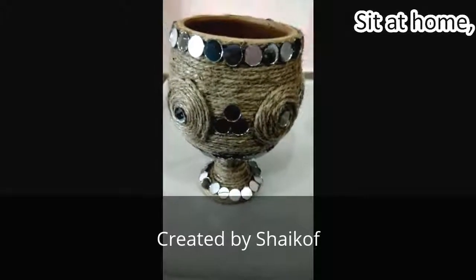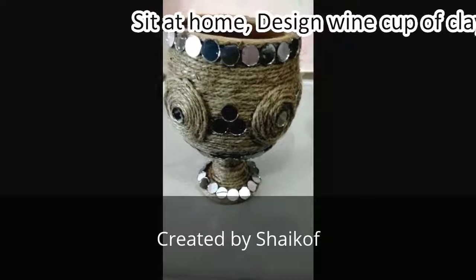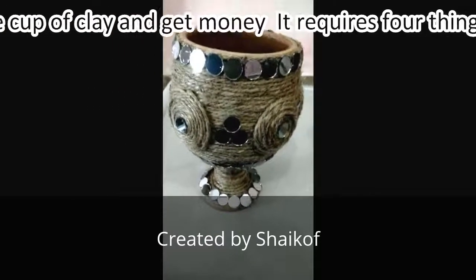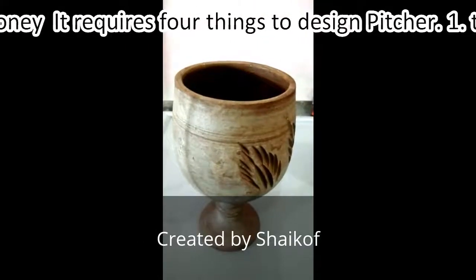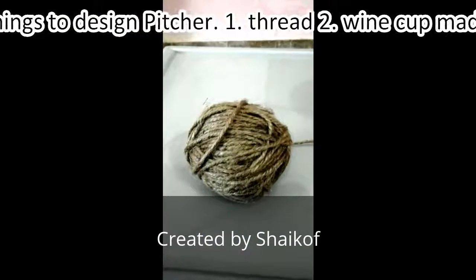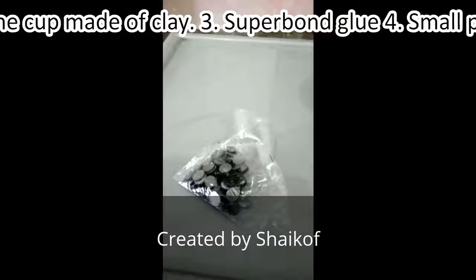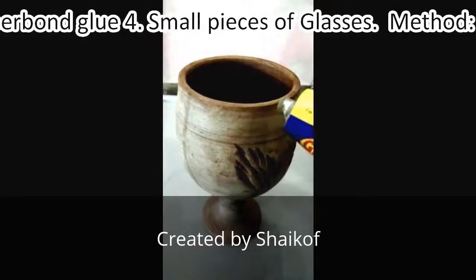Today we are going to design a wine glass made of clay. To design this kind of glass, a simple wine glass made of clay, we need four things: super glue, thread, and small pieces of glass.